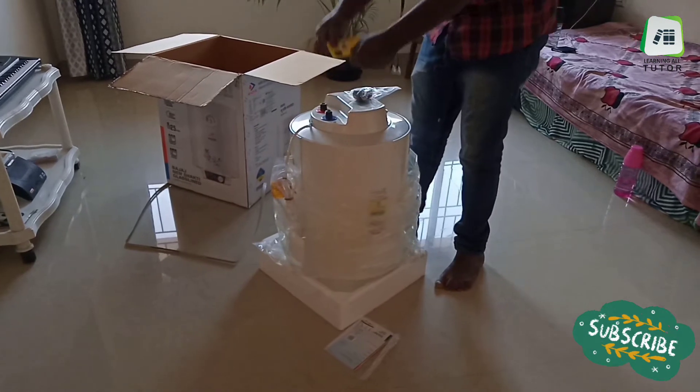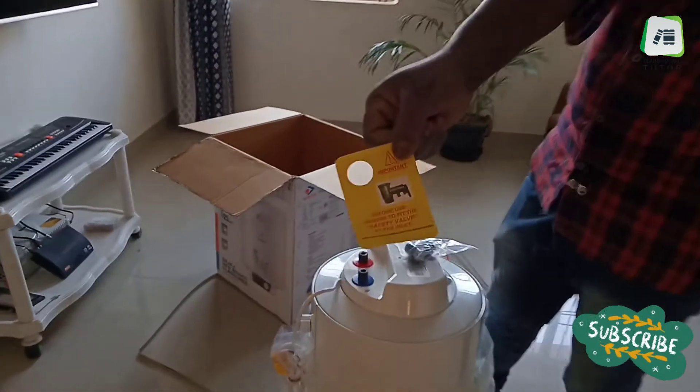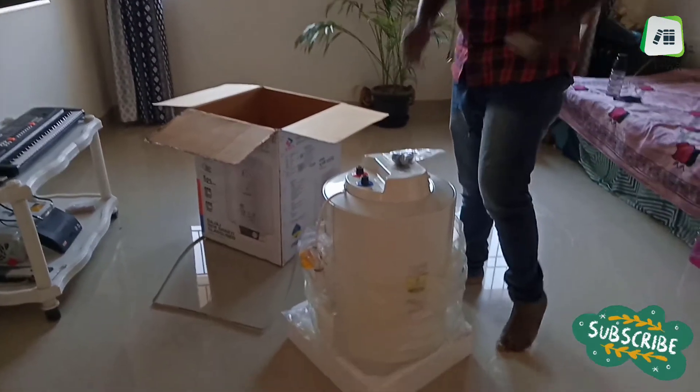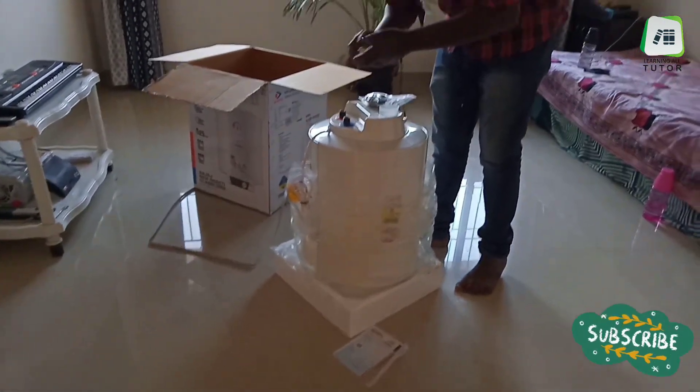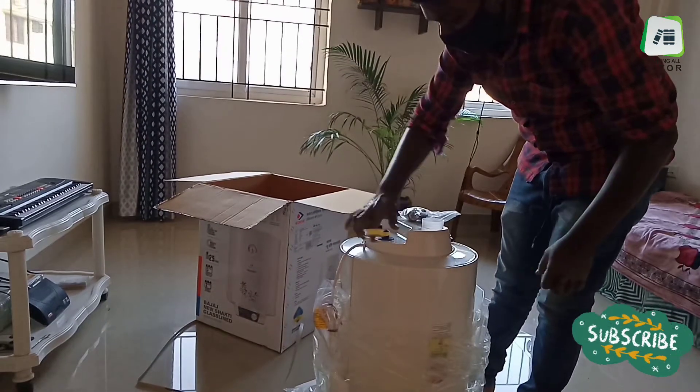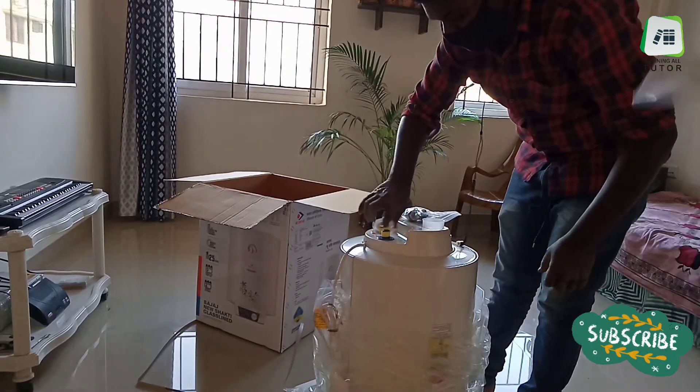In this box we get a water heater and a multifunctional valve. First we have to fix the multifunctional valve and make sure that you fix it to the hot pipe power flow. Check the instructions on the card. This is the warranty card.